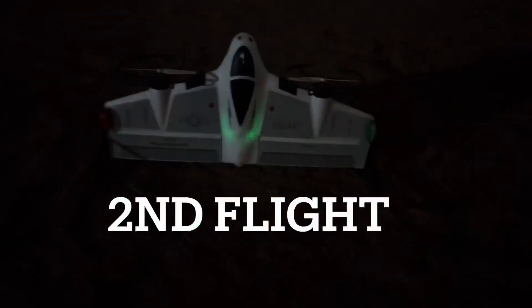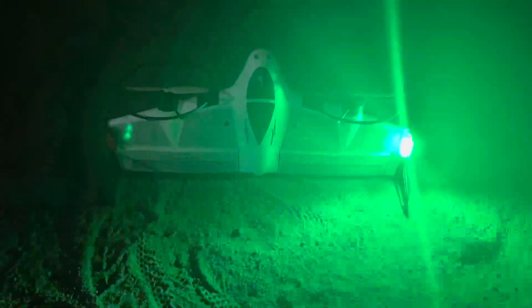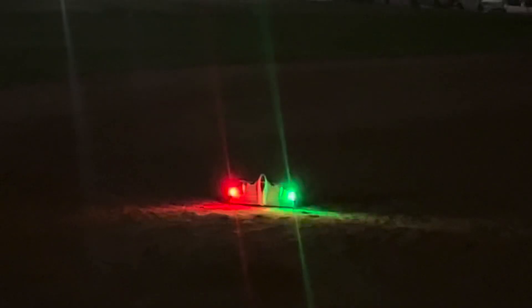Okay so right here I fixed the nav lights, because I had them reversed. And this is where I had the problem with the takeoff. You ready? Okay. As you can see in the bottom of the fuse, the green light — I was on hover mode. It was on hover mode.